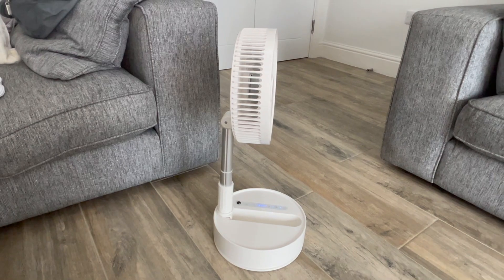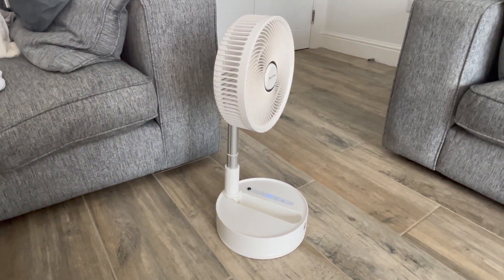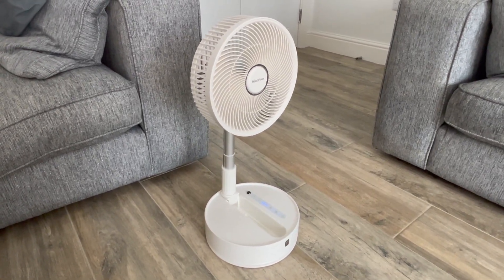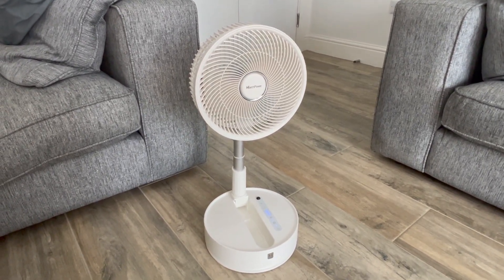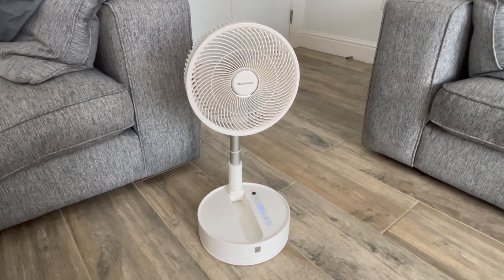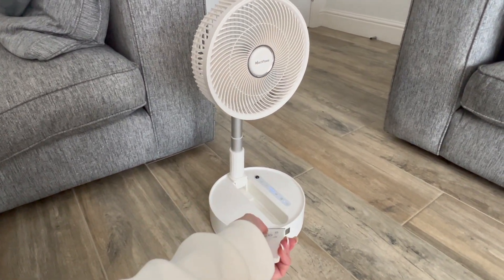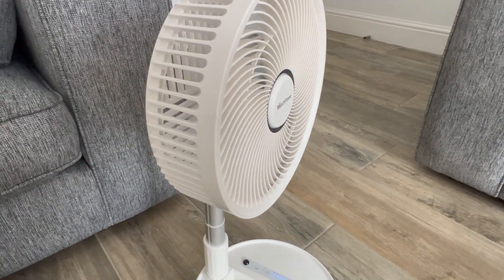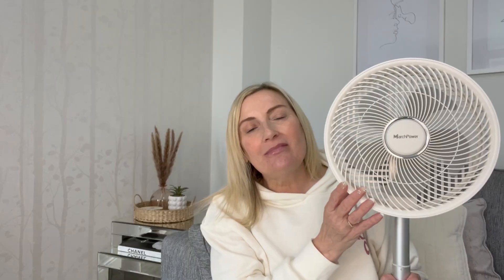That's level five — the highest it goes. It's really powerful, so unless you were quite far away from the fan you wouldn't need it on that setting. Even on speed five it still isn't that noisy, which is impressive for the highest setting.